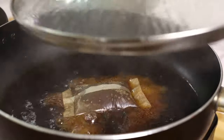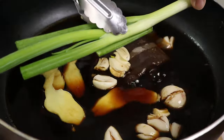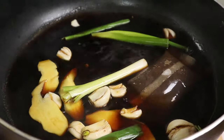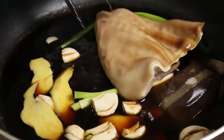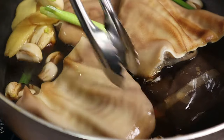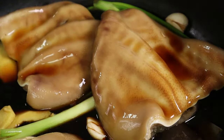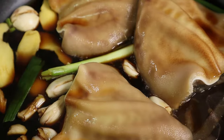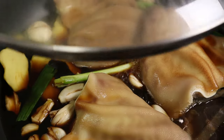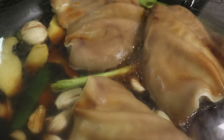Now that I've brought the sauce to a boil, we're going to add the garlic, slices of ginger, and the spring onion — I'm going to break this in half. Next to go in would be the pig's ears. Now I'm going to cover the lid and let the pig's ears cook on this side for 20 minutes. We're going to flip and let it cook on the other side for another 20 minutes later.